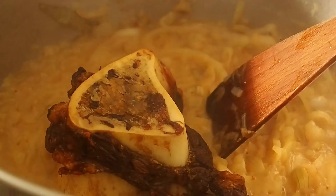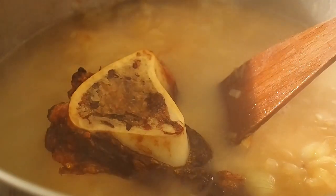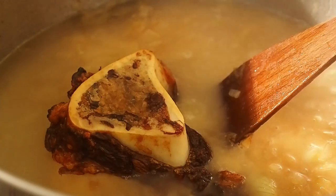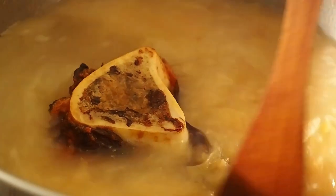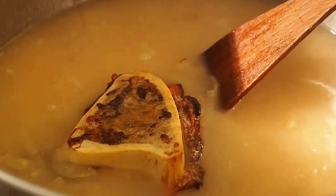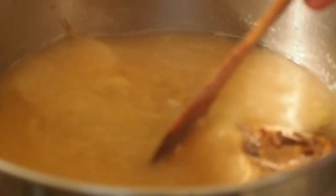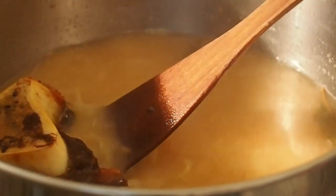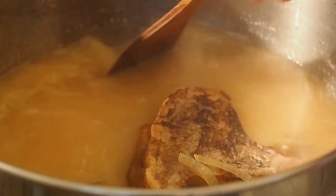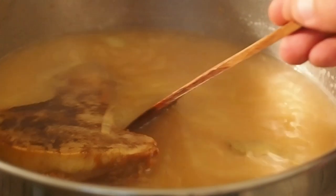Quand ça rebout comme ça, c'est bon. On va mettre notre os à moelle et l'eau. On va remuer, on va pas oublier de mettre le sel. On retourne l'os côté moelle pour qu'elle cuise bien. Et voilà — on a le parfum, sans avoir eu besoin de bouillon de légumes, de poulet ou de bœuf en cubes.